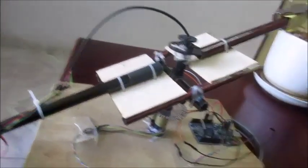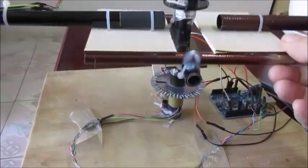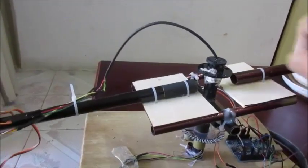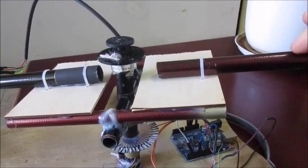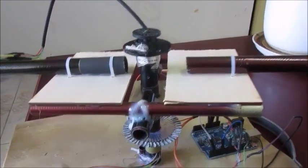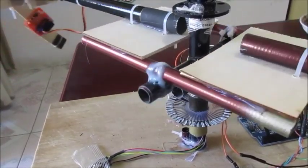I want to talk a little bit about how I built this thing. I don't know what you call this — I call it a horse trainer. It's like those trainers where they let a horse walk around the carousel. I made this mostly out of fishing pole sections.